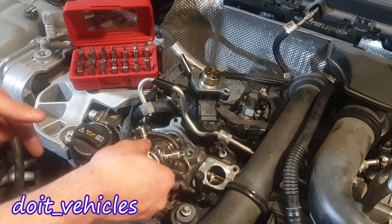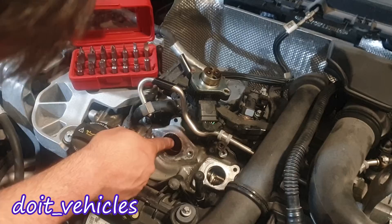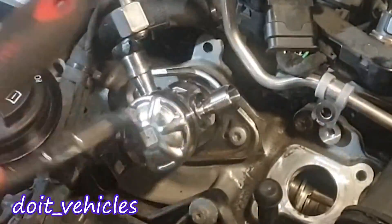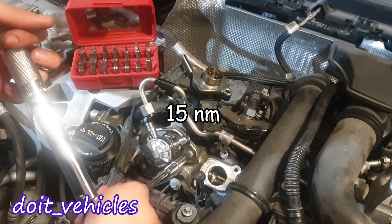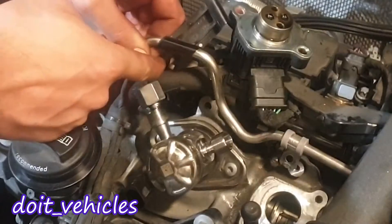Now to install it back, you need to match it in there. There is also a piston in there which you can take out and replace. Torque these bolts to 15 Nm. Let's reconnect this line here.